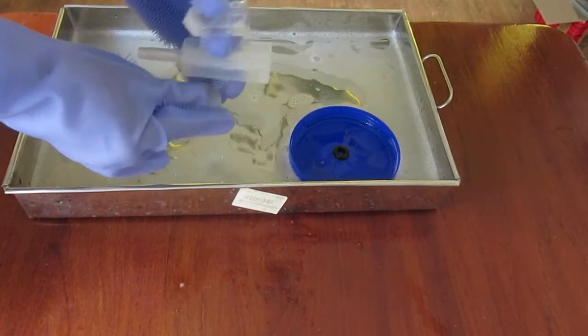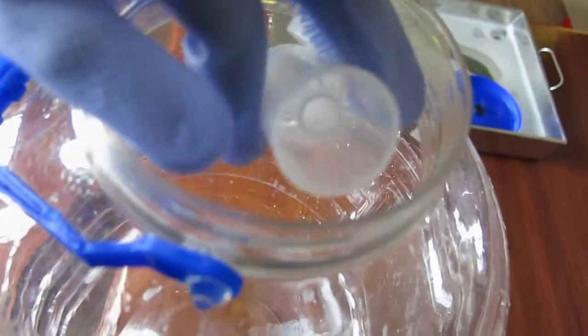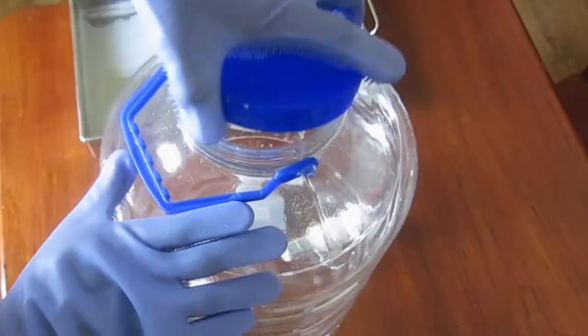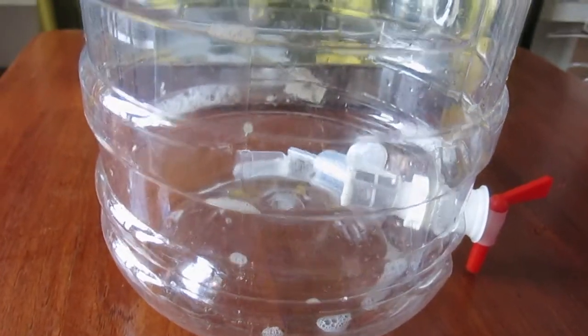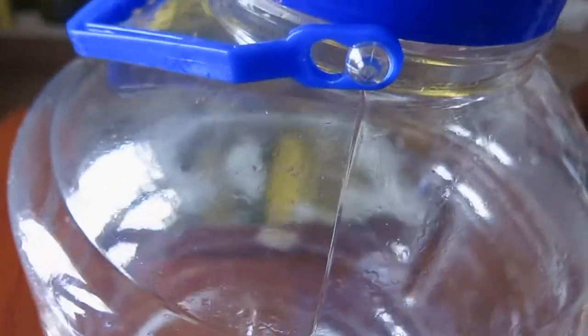The airlock is taken and left inside the fermenter until the next brew. The cap is put back on the fermenter, tightly sealed, and kept away for the next use. I store my fermenter this way for days, and when I want to use it I sanitize it once more before use.